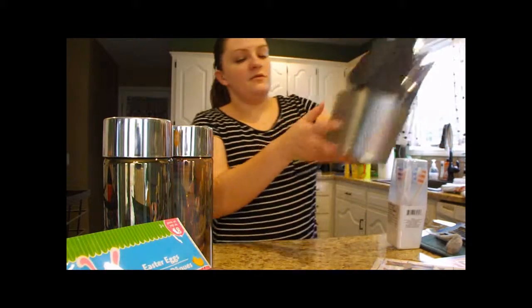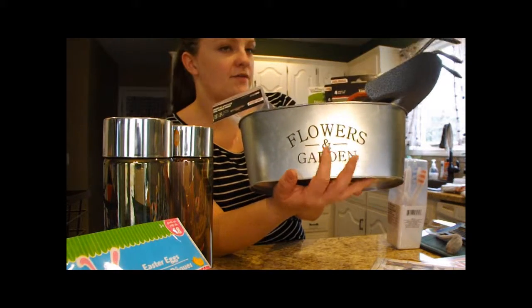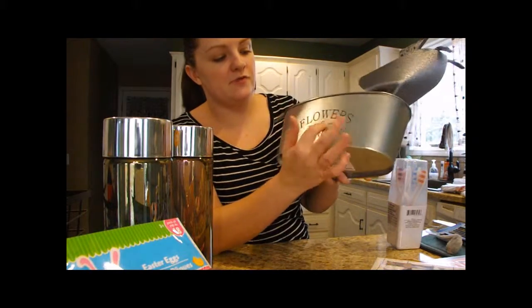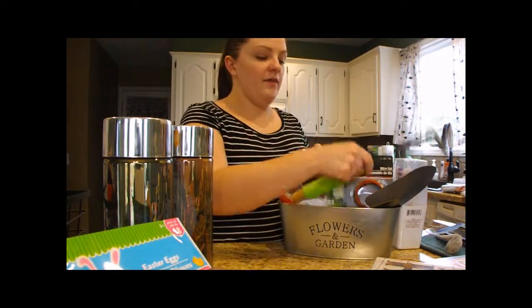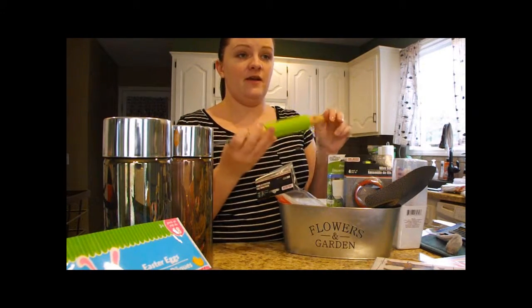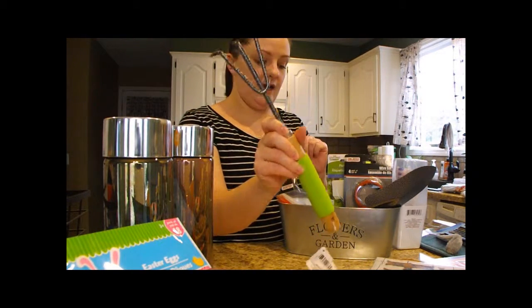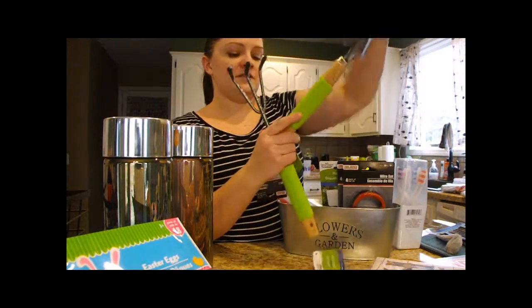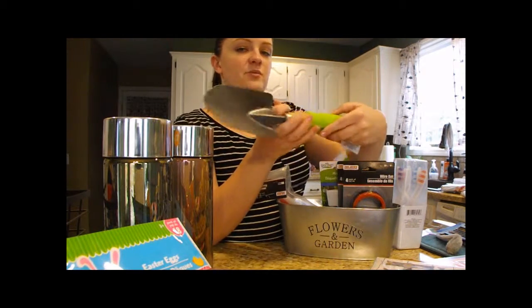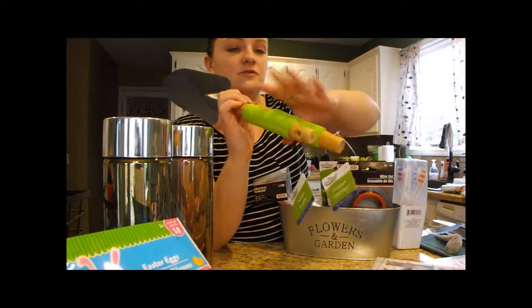They also have cute little metal planters — an oblong oval-shaped one and ones that look like a little metal bucket, both with 'Flowers and Garden' on the front. They're really good-sized and kind of heavy. They had really nice garden tools with metal heads and wooden handles for a dollar each — a trowel and a little hand rake. My grandmother is the gardener in the family, and her favorite color is green, so she got the green handles.